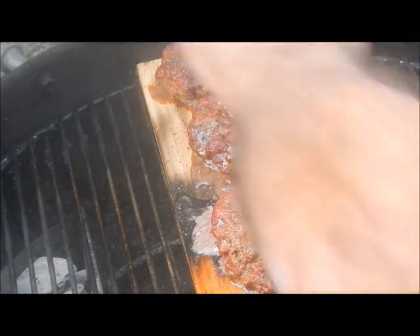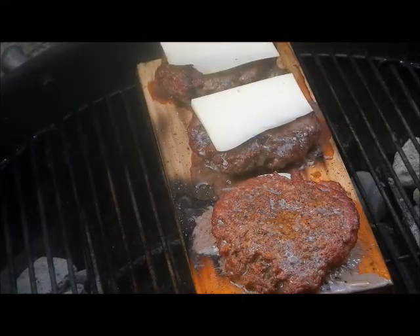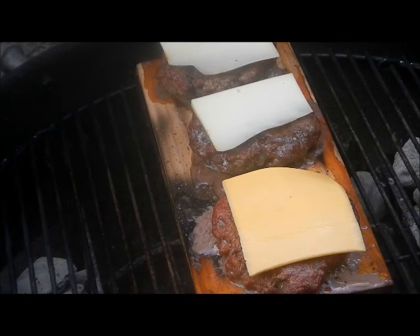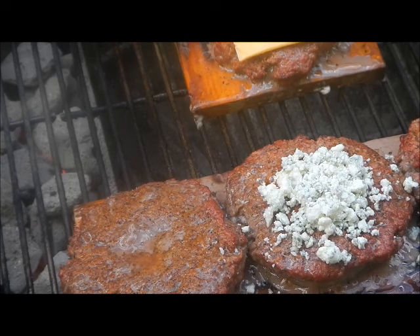My bison burgers are looking awesome, so I'm going to put some of this gruyère cheese on them and some on that regular cow burger — a little bit of the old sharp cheddar, melt that on there. And for my old lady who only likes blue cheese, I'm going to put some blue cheese crumbles on hers — normally she won't eat cheese at all, but I'm going to melt some blue cheese on there for her. I'll put the cover on that and cook those up.